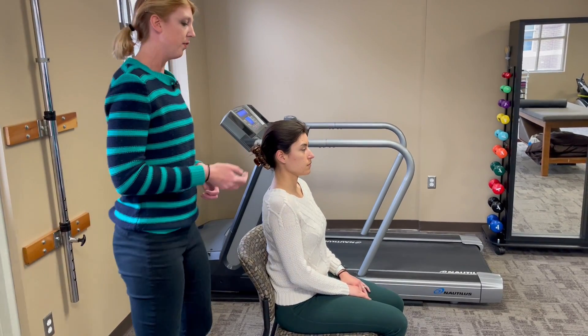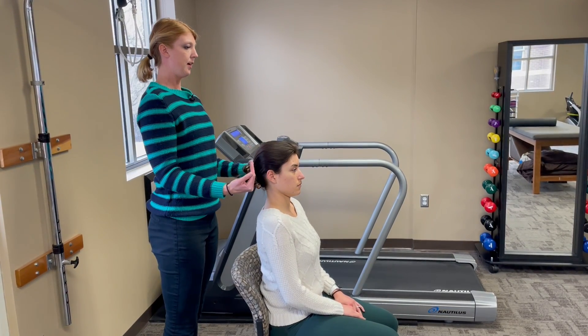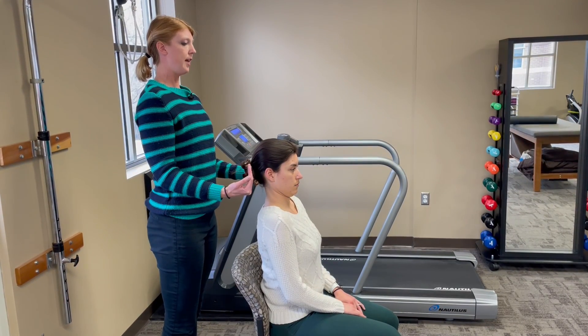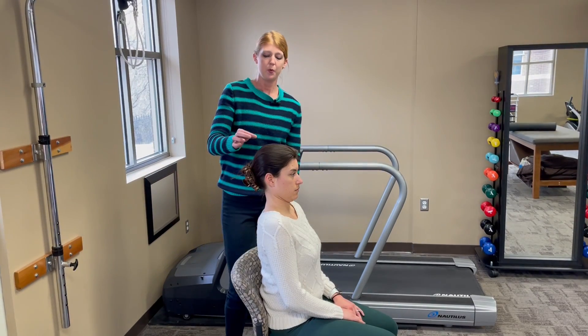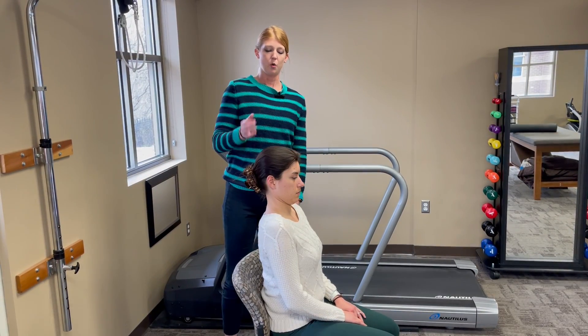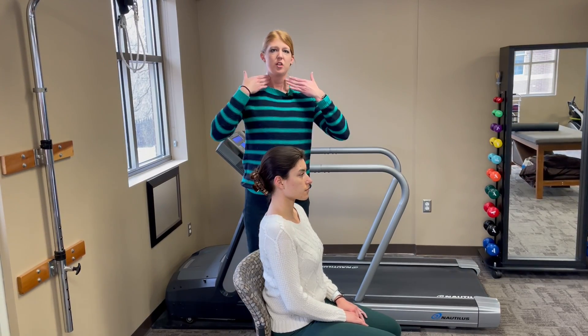To give another view of this angle, she's going to pull her head back — ears are over her shoulder, head in line with her spine. Then imagine if we had a little string and we're pulling up at the base of her neck. So we're getting a lengthening of the neck as well as strengthening the muscles in the front.